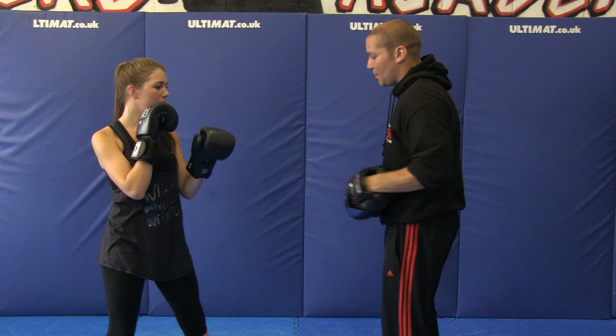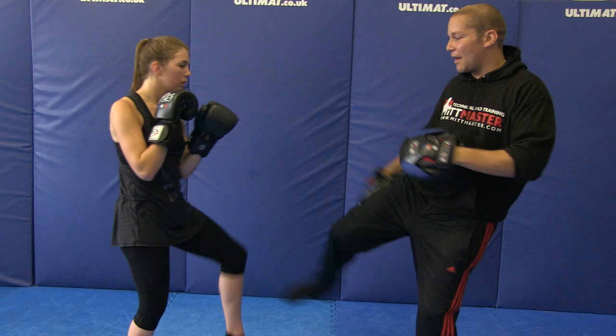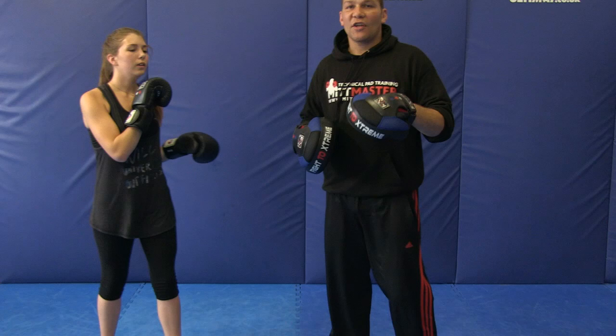Slide back a little bit. Jab cross — I kick her with a standard right roundhouse kick to the leg, she shin checks to the outside, front kicks, then cross hook, right roundhouse kick. That's shin check return one.